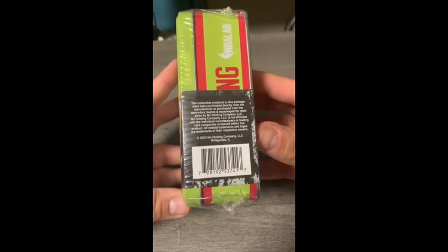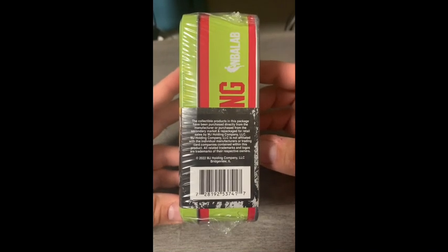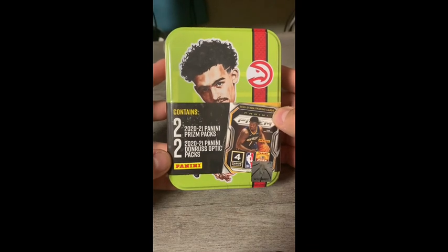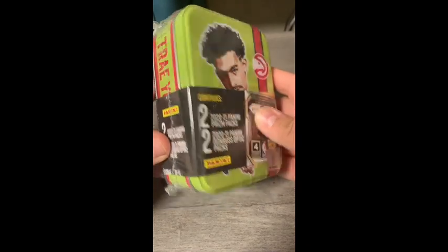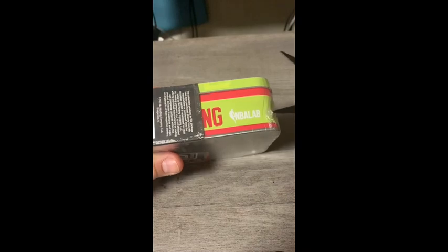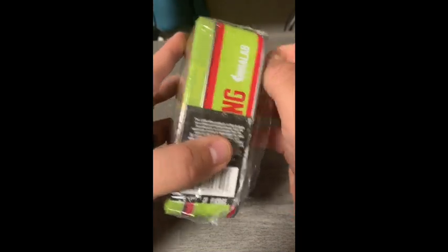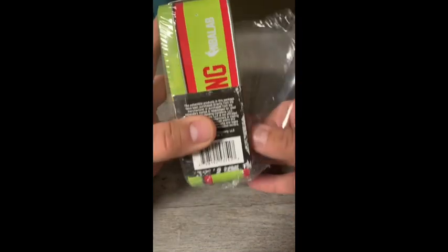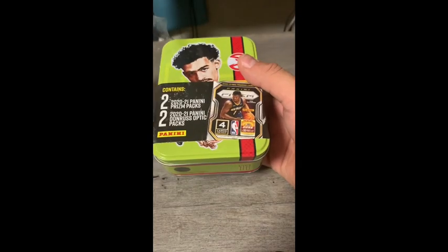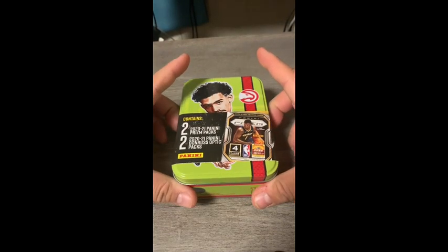This is a really cool tin. I take these tins and recycle them to sell starter kits, mainly for kids. I have a couple on my eBay store right now for baseball sets. This is the first basketball tin I've seen, so I'm excited to not only open this but repurpose it into a fun starter kit for kids. I typically charge about twenty to twenty-five dollars for those kits. If you know anyone interested in collecting a specific sport, especially baseball, check out my store.